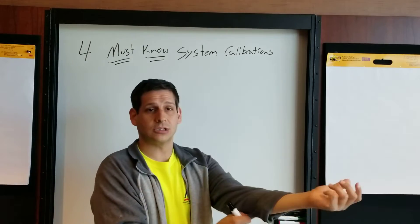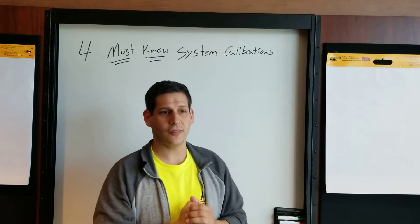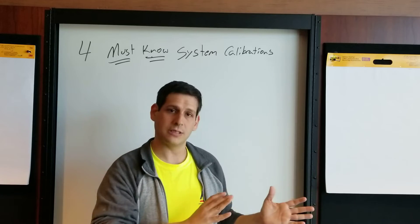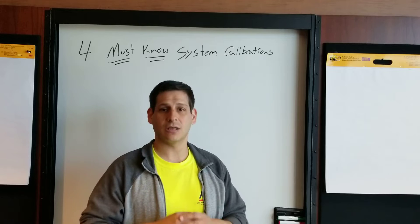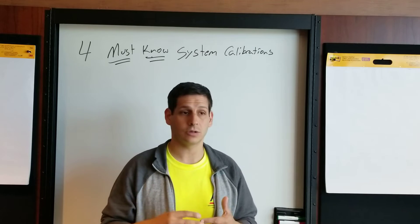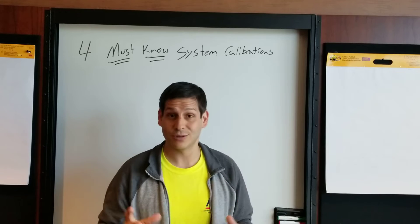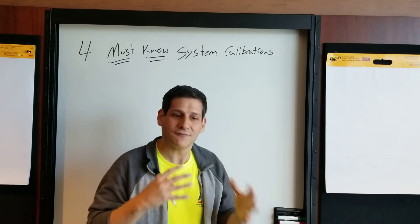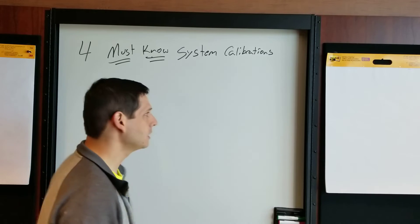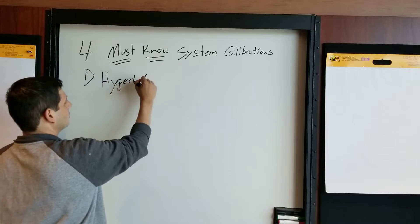Four must-know system calibrations for your ground penetrating radar. There are more, but these four are basically available on all GPR systems — from complicated systems all the way down to simplified systems. Almost every GPR has these four capabilities. So what are the four things that you have to know to be successful in calibrating your system on any given project?